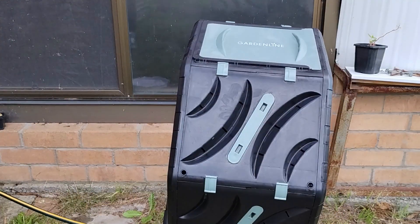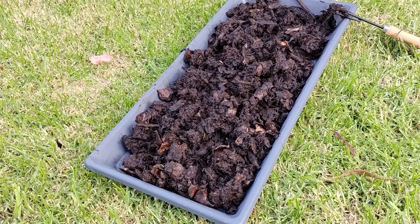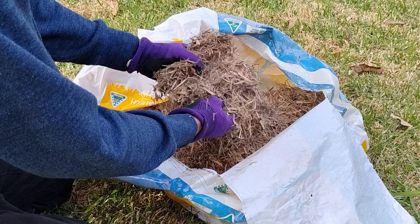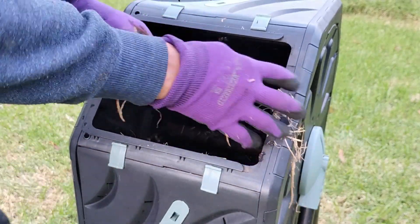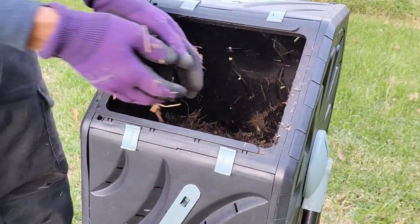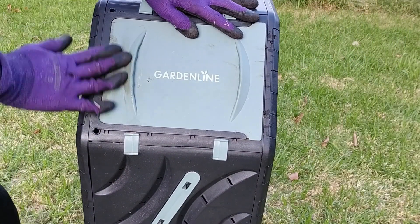It looks like a brand new compost, doesn't it? Now I'm going to put the compost back in the tumbler with more brown materials. Today I'm going to use this sugar cone mulch that I found in my garage. I'm going to put this and the compost in alternately until everything has gone back in, then put the lid back on and turn it really well.